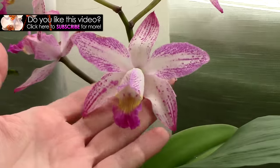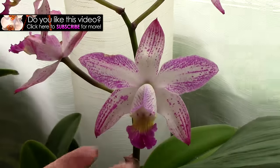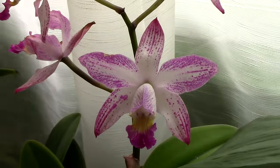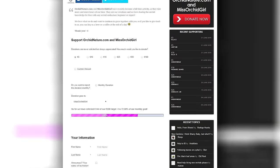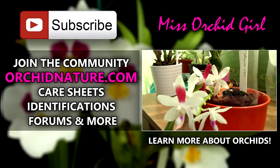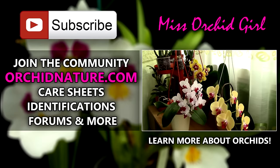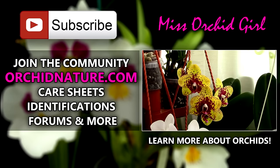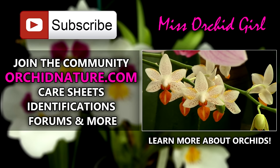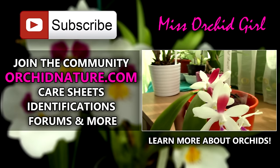Okay, I hope you enjoyed this video. If you did, please give it a like and share it with your orchid friends. Subscribe to my channel for daily orchid videos, and consider supporting us by leaving a one-time or monthly tip on orkinature.com. While you're there, you can browse the identification section, care sheets, and forums. Also, feel free to leave me your questions and suggestions in the comment section below. Thank you for joining, I'll see you next time. Bye!